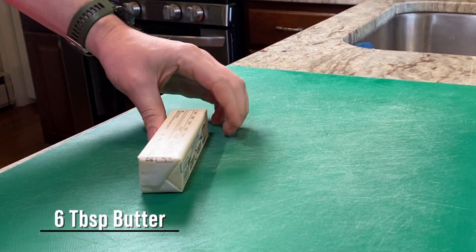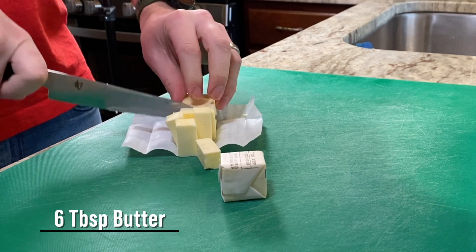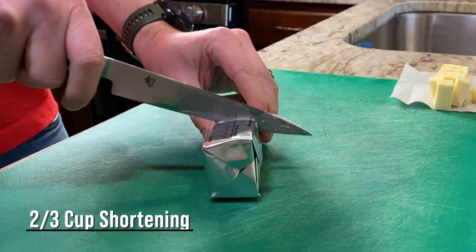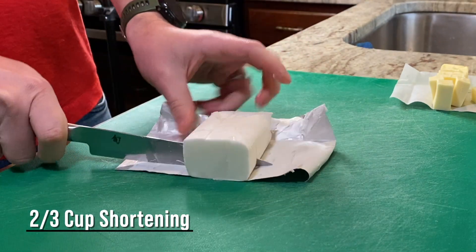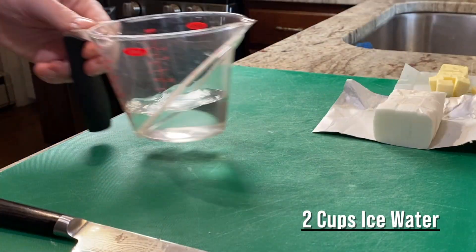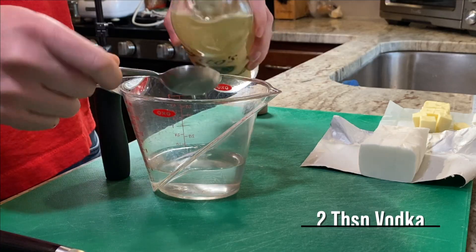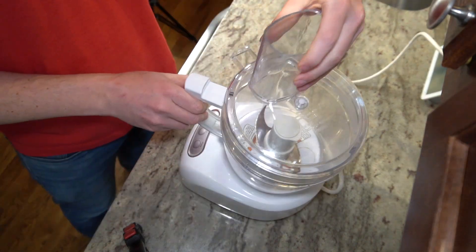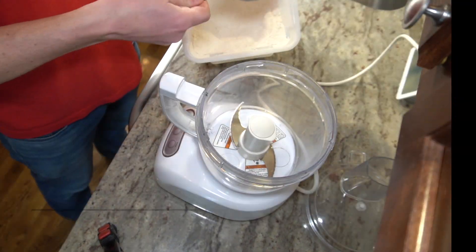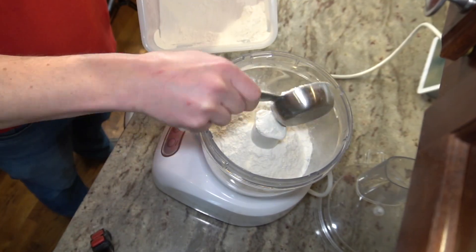First I gotta start with the pie crust. I'm going to be using a combination of butter and shortening in my version to make more of a savory crust. I need to make sure that the fat is as cold as possible, and then I'll cube it up. My water needs to be ice cold as well, and I'm also using vodka in this recipe because it reduces the production of gluten, which is what makes a crust taste sandy and not flaky. To speed things along, I'm going to bring this together in my food processor.